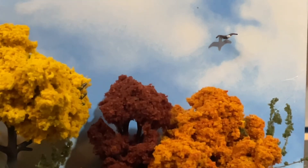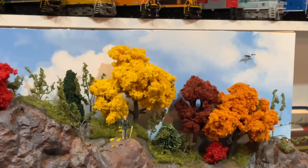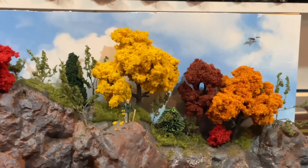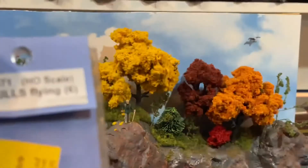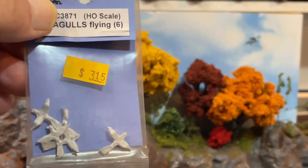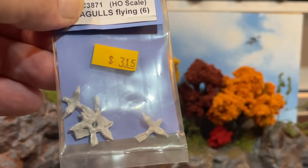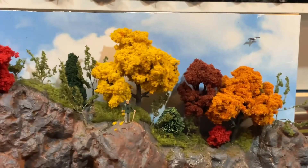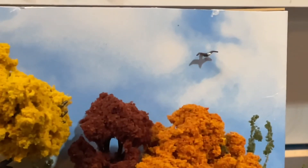All right, so anyways, there's my eagle flying over my diorama. And by the way, that's actually not an eagle — when I went to the train show I bought a flock of seagulls. No, not the singing group — these guys right here. And I painted it to make it look like an eagle. Honestly, would you know the difference between a seagull and an eagle in HO scale?